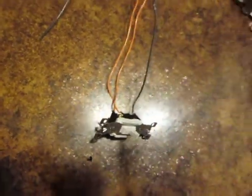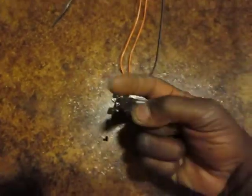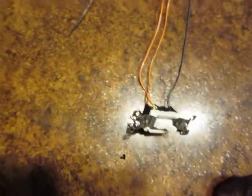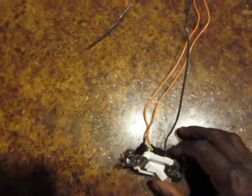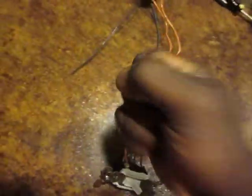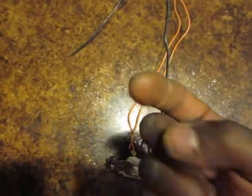Okay, this is Sherrod Brown from BricksFix.com, and I'm going to show you how to wire a three-way switch. Now, it looks a little confusing — you've got all these wires. Oh, what do I do? I'm doomed. It's not true. You can do it.